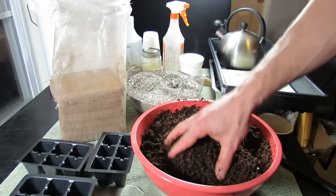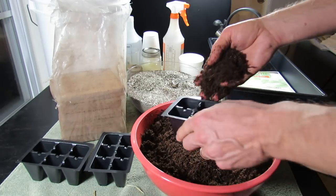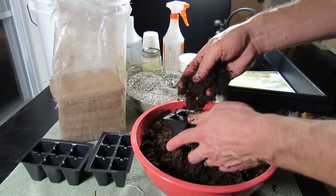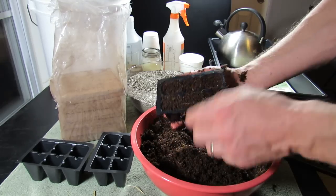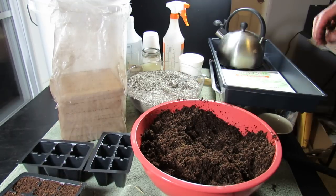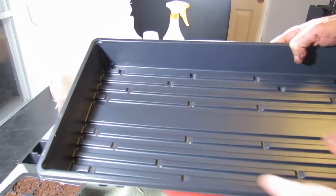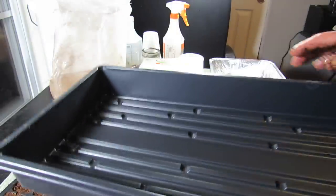This is all mixed and ready to go and it's really light, really fluffy. This is a great starting mix. All you do is fill up your tray, always press it down, thumb-pack it a little bit, and then you have six cells ready for your seeds. From experience, you're going to be able to fill at least one full tray worth of cells from one 250 gram brick, so that's only about $2.20 to set up the whole tray.